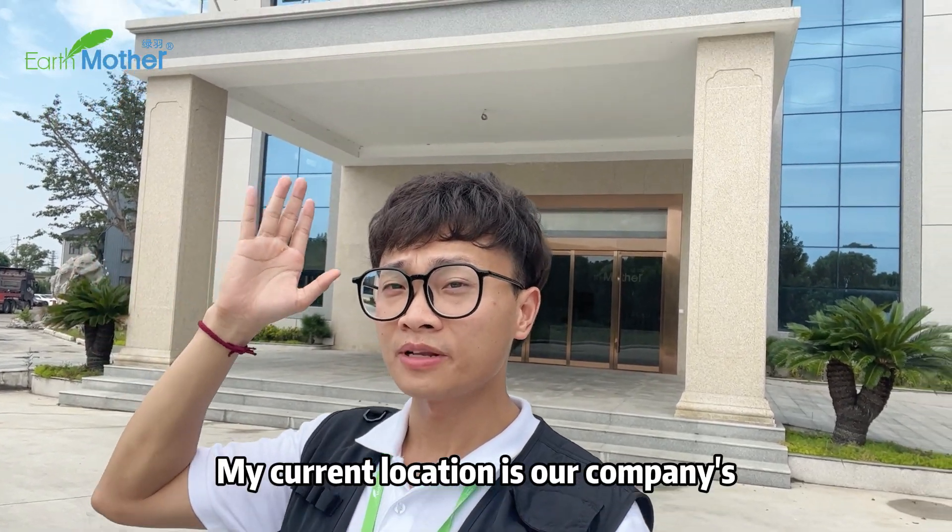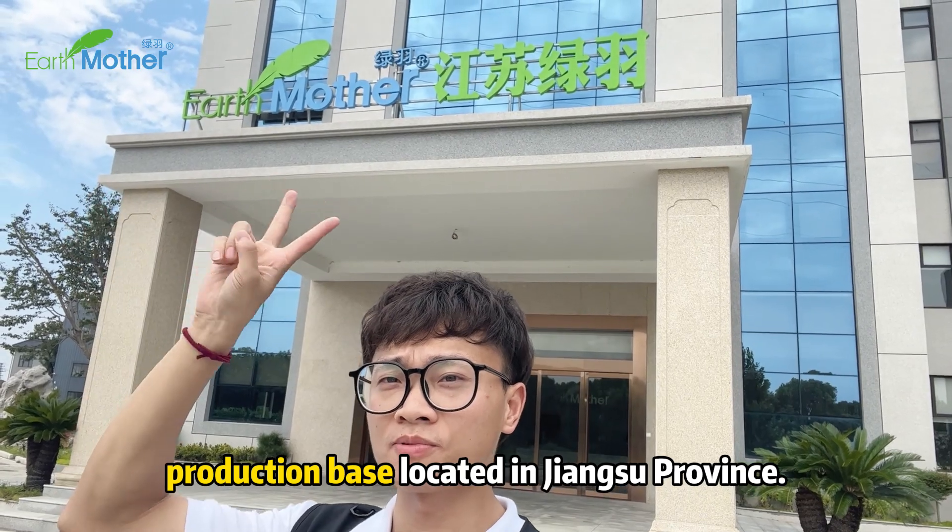Hello, I'm Peter from Shanghai Earth Mother. My current location is in our company's production base located in Jiangsu province.